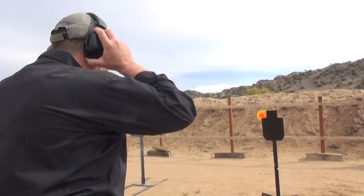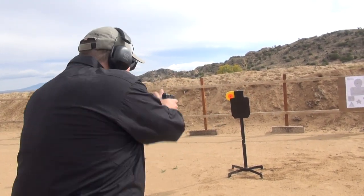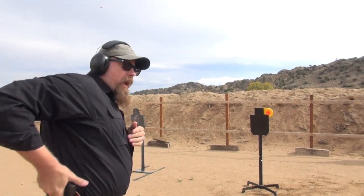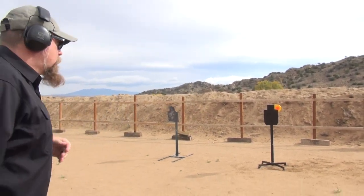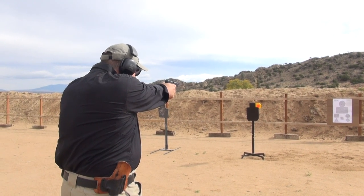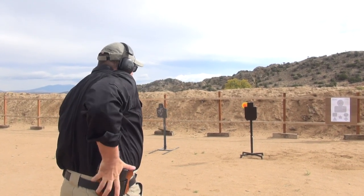The ammo is Black Hills 124 grain jacketed hollow point. We'll start at three yards. All right, we'll move back to five yards. Now we'll move to seven yards.